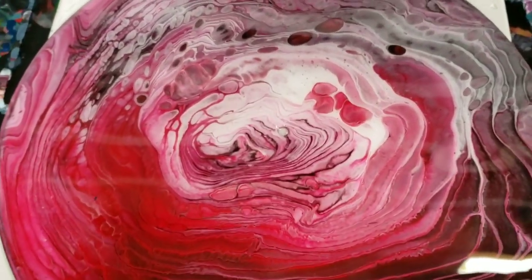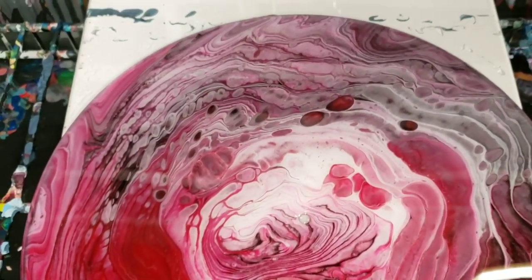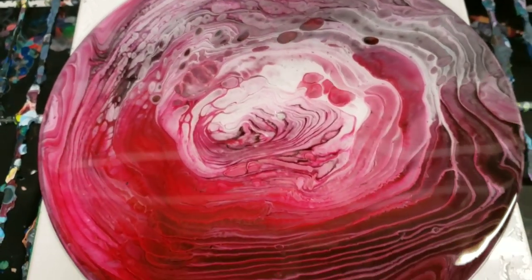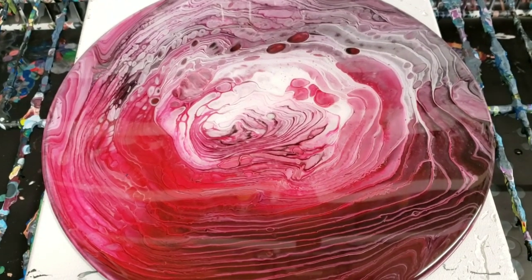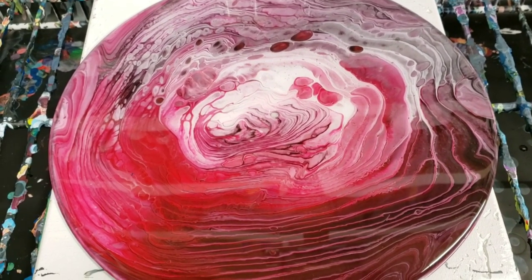The resin is UV protected and heat resistant — all this fun stuff. So this could now be made into a clock or it can just be a wall art piece. It can kind of do a lot of things here.